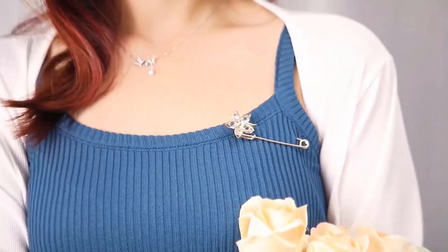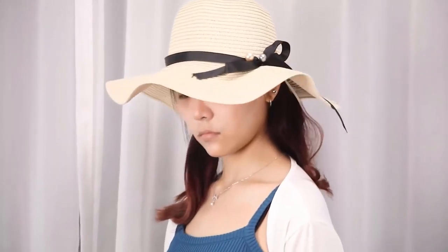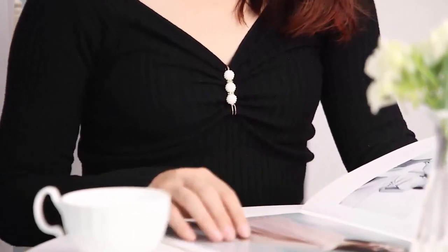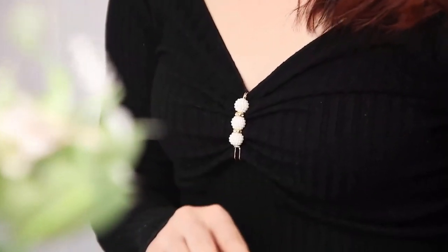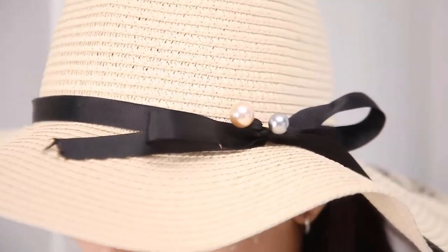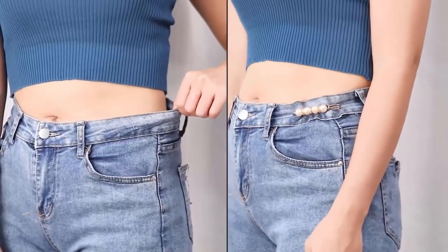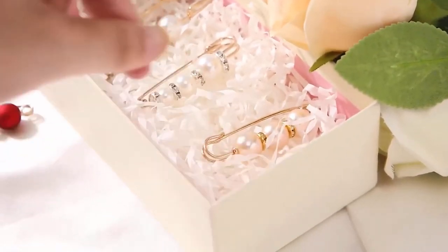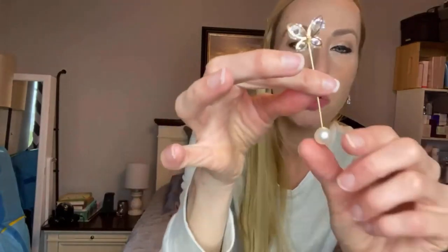They are designed with beautiful pearls which can highlight your appearance and make you more attractive, fully showing your style and personality. They can be used to redesign clothes such as hats, jeans, shirts, and other things. The package contains 35 pieces of pearl brooch pins, and every piece is different enough to meet your various needs.